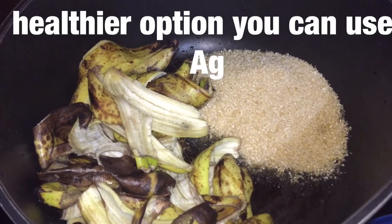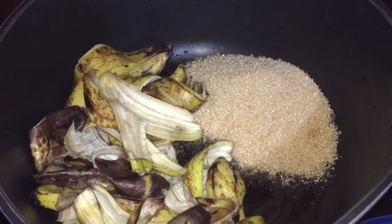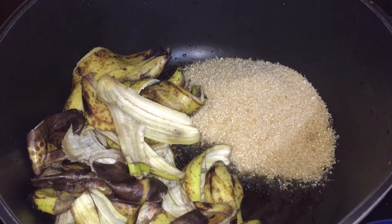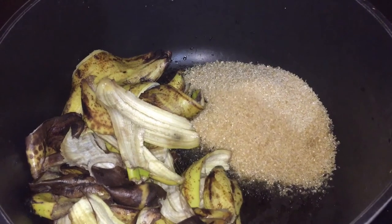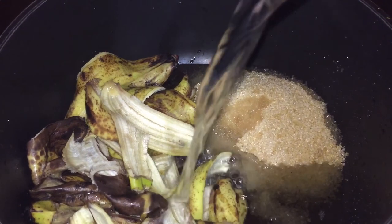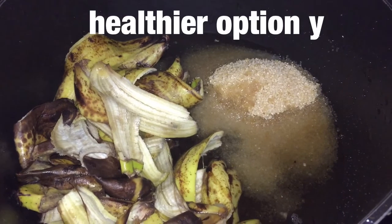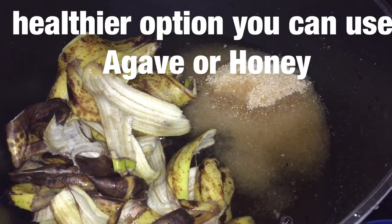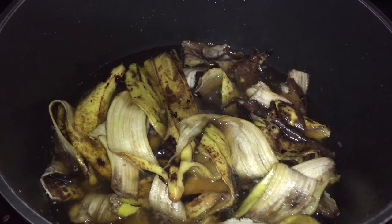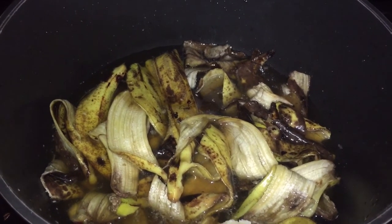The measurements I go with: for six bananas, I use one cup of water and one cup of sugar. If you're doubling the bananas, double the other ingredients as well. So here I have exactly that — six bananas, one cup of water, one cup of sugar.